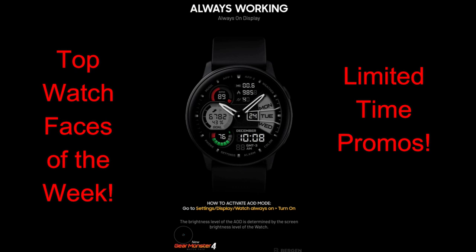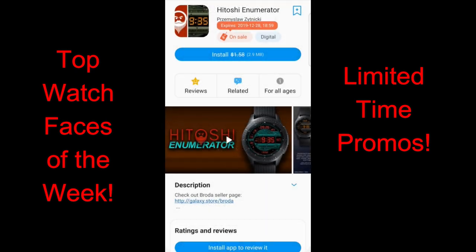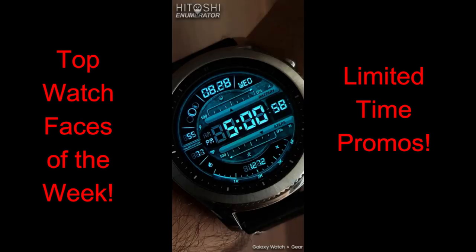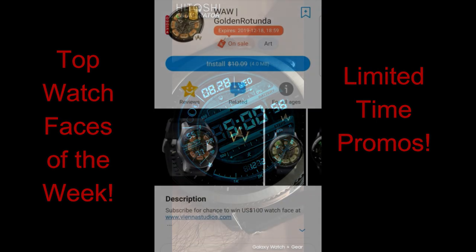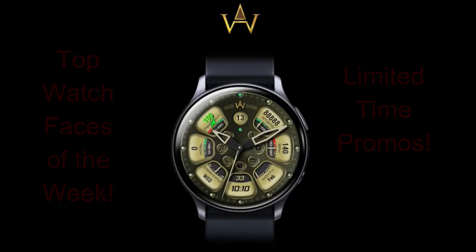A couple of them are unlimited time promos, so I wouldn't delay too long in picking these up as they will be switching back to paid versions in the very near future. And if you guys can't find these in the Galaxy App Store for whatever reason, then don't sweat it because I've also left the direct links to all of them right down in the video description. Without further ado, let's go check out the review for our top free watch faces of the week.